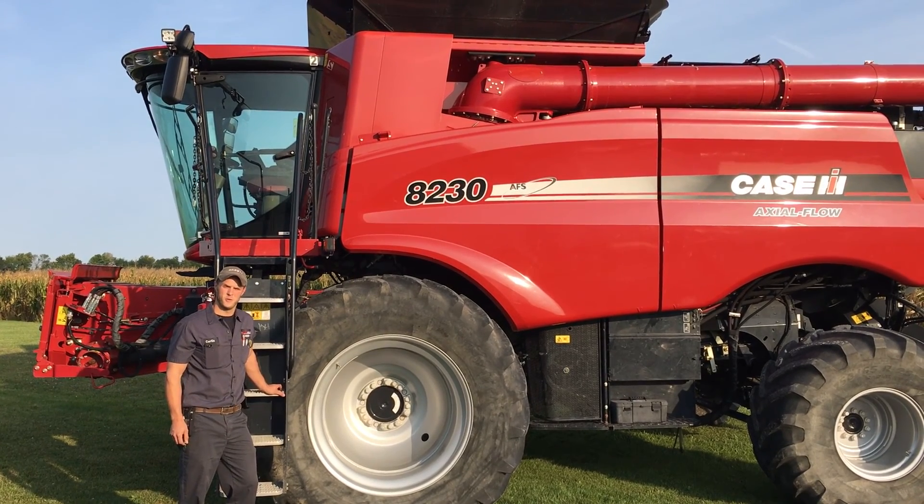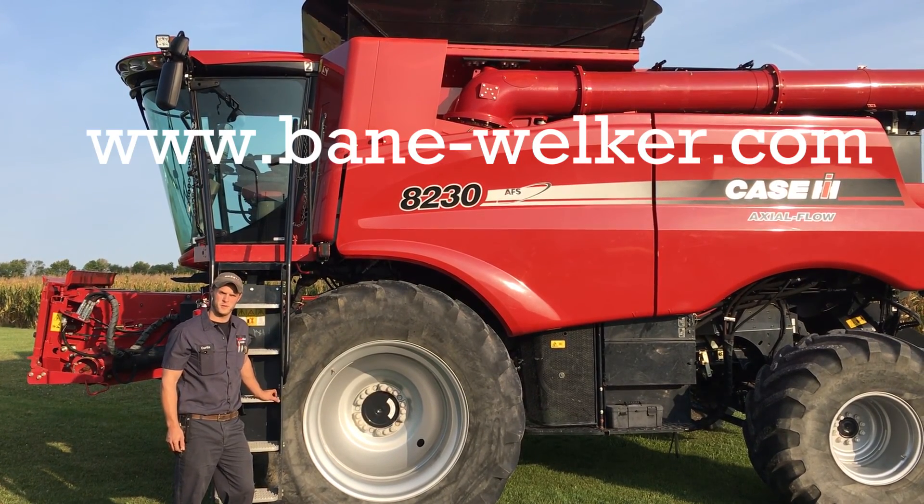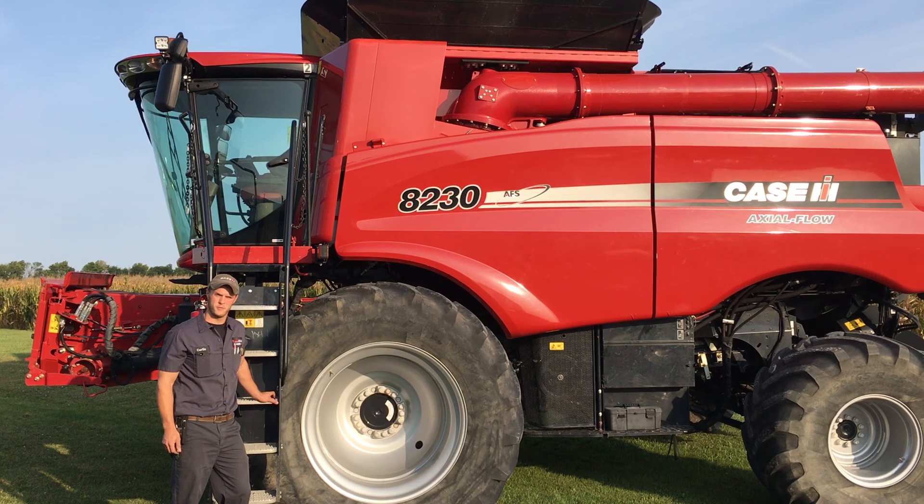If you have issues with your machine, don't hesitate to visit bainwelker.com or contact our local Bain Welker Service Department for further assistance.